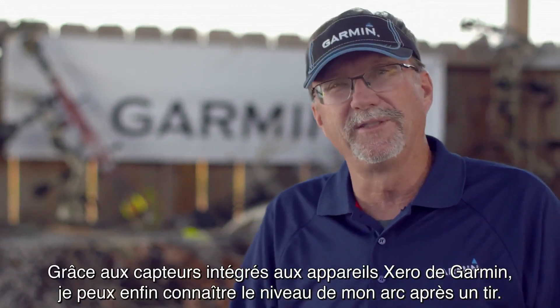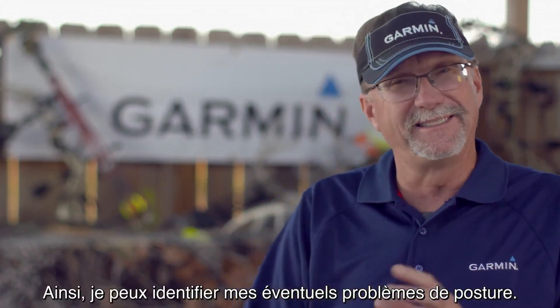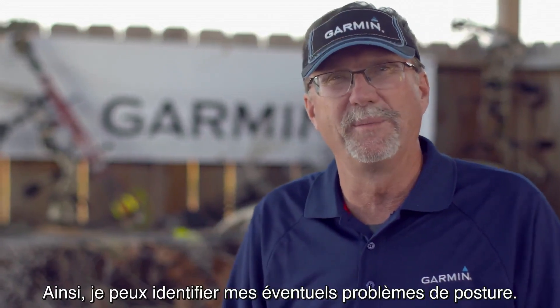With Garmin Zero's built-in sensors, now I can tell how level I was after every shot. I can help identify any inconsistencies that I may have in my shooting form because of that.